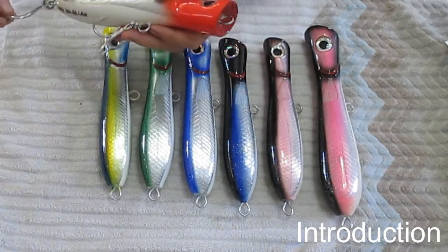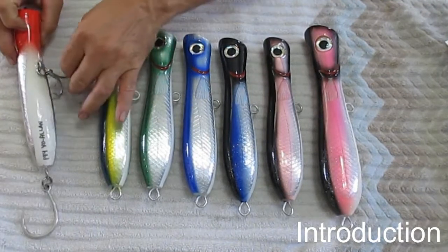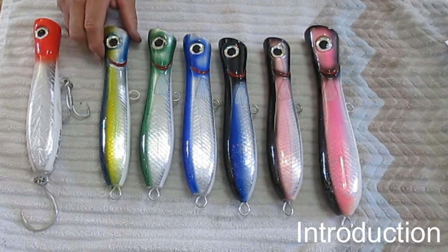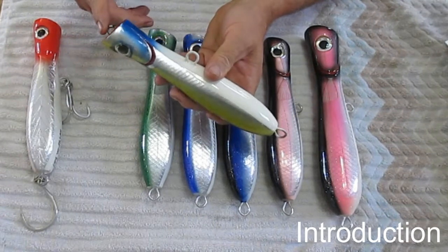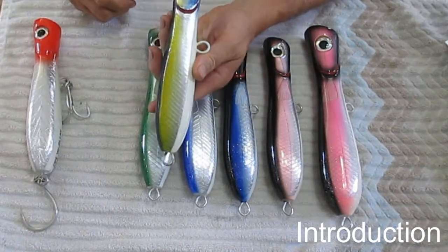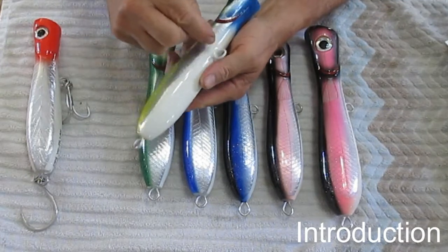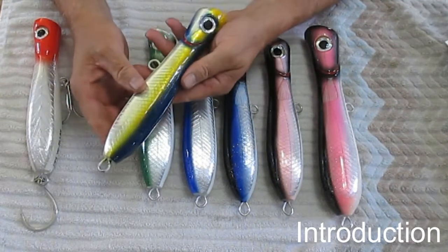I thought I'd show you how the hooks are outfitted when they're actually cast. One of the features of these lures is they have a sling steel wire — they call it a through wire — so this connection here is the same wire connected here, and it runs along inside the lure. That's one of the key features.